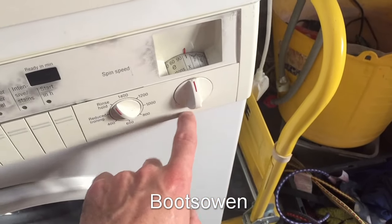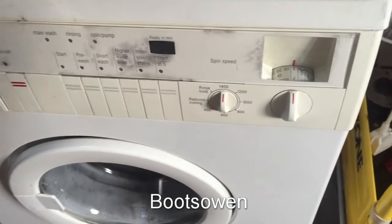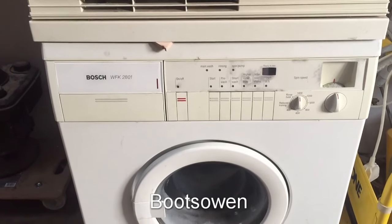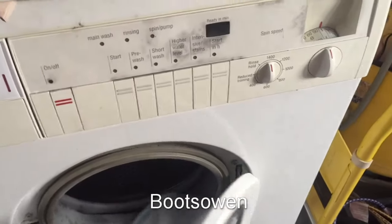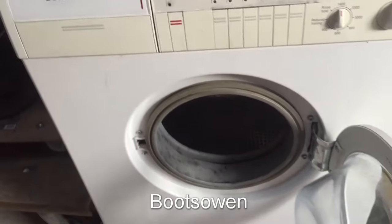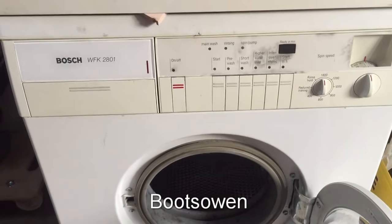This one goes up to 1400 spin, which is really quite fast. I'm wondering if this is plastic inside - no, I think this is metal. I think I've had the lid off this one to have a look. This one's a bit grubby - it's got carbon dust in here, which presumably came off the motor brushes, and it's got a lot of mold in there, but I'm not worried about mold - you can clean that off.